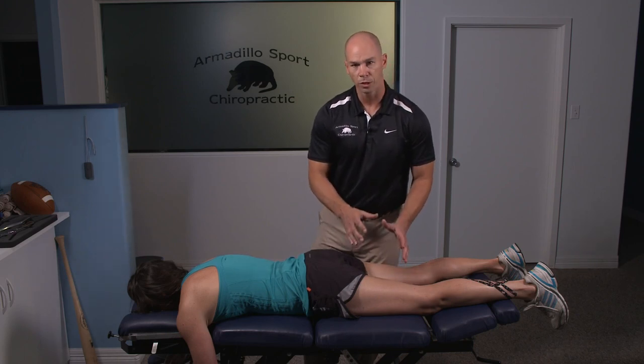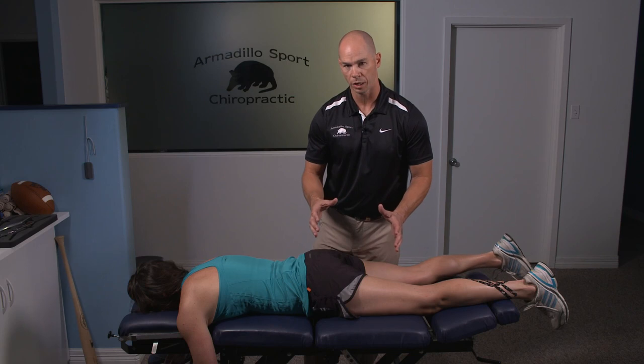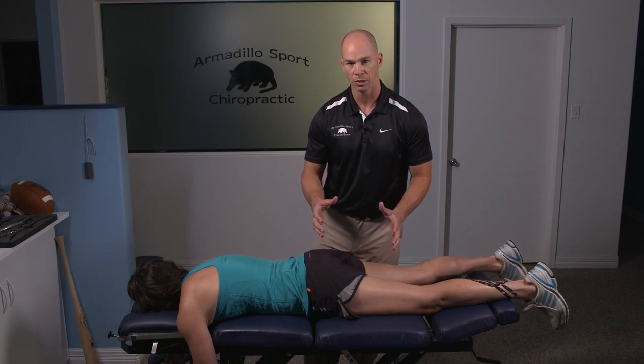My biggest tool to prevent hamstring injuries in athletes is backwards running. Studies have been done specifically with the NFL and NCAA — defensive backs in college football tend to have very few hamstring injuries because they're backpedaling and moving backwards. If you're any kind of coach or athlete, add about 100 yards of backwards running every day you do activity, and you're going to see your hamstring issues go down dramatically.